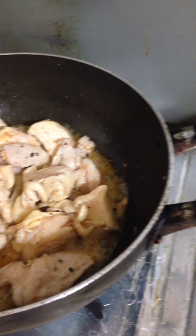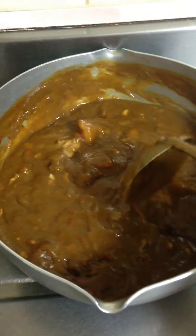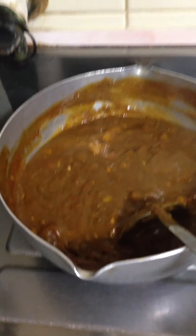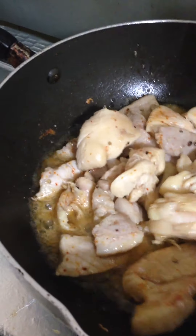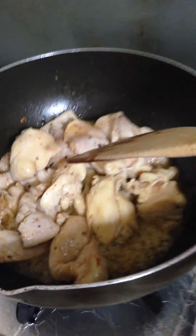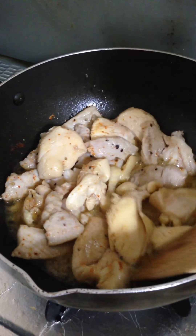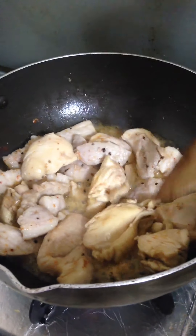This is a simple curry — I'm gonna put it in. This is a leftover, but the meat is very yummy.